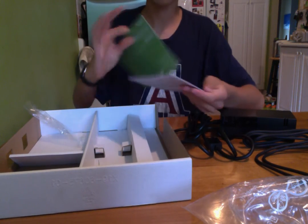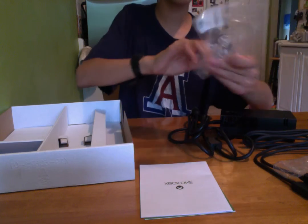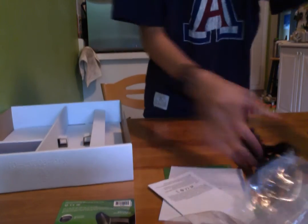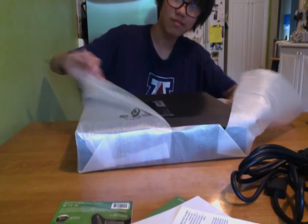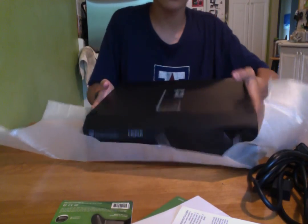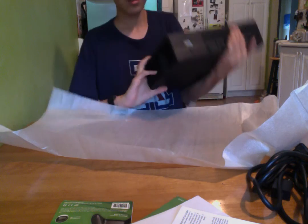And then we have our manuals — Xbox One manuals of course. Not very interesting. Alright, and now for the last bit — the Xbox One, like a boss. Here it is right here. It's upside down. Badass. Awesome. Xbox One. So I've left quite a mess on this table — quite a mess, and on the floor.